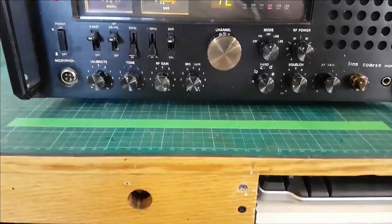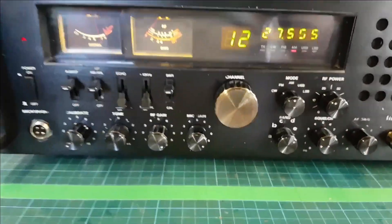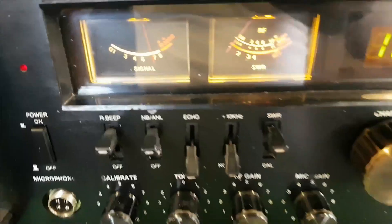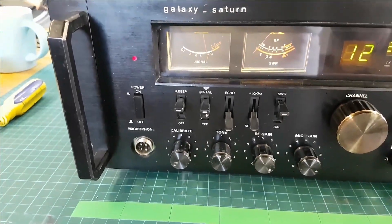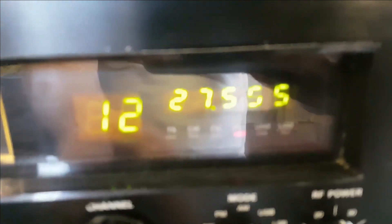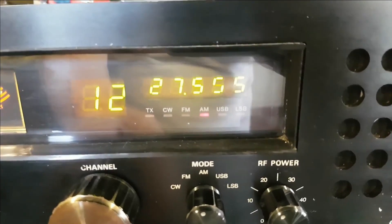I have it on the generator at the minute and it should be S9, so I'm not sure whether it's just out of adjustment or whether we have a bad connection on the antenna jack. We have a segment out on the frequency counter.